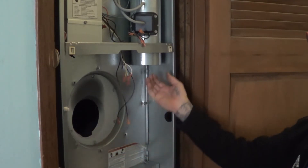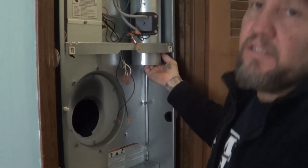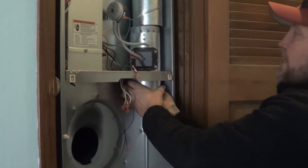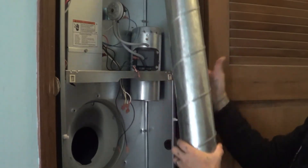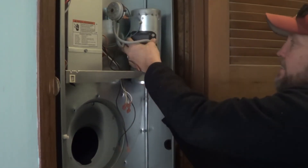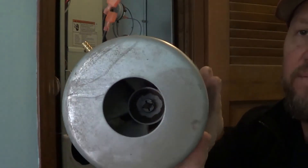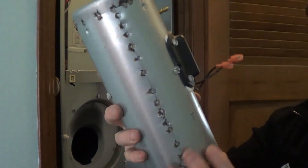We're going to take these two pipes off here. We just pull these tubes off, and now you can see this comes down like that. We'll pull this pipe off — it just comes right off. Then you can see this piece comes right out. Inside of there you'll see there's a motor, and on the other side there's a fan blade. This whole piece comes as one unit with its own part number.